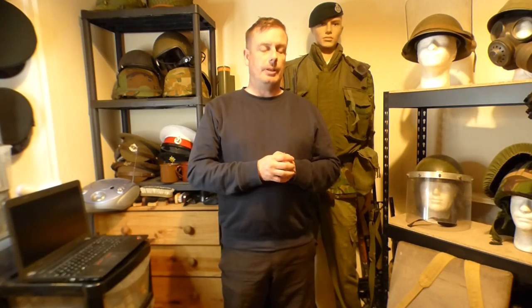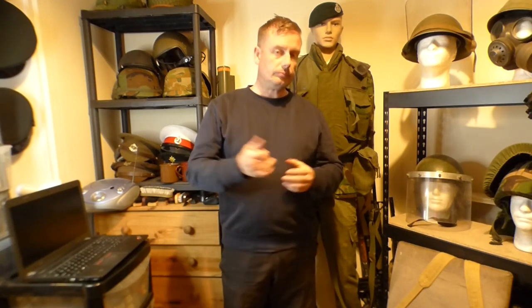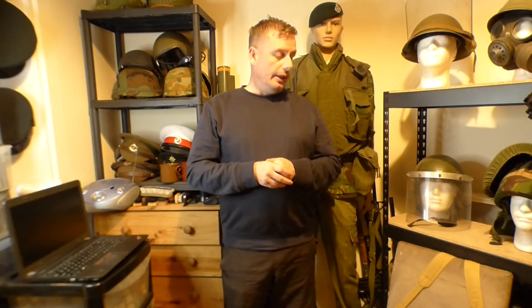Hello everyone, welcome back to Shanahan Militaria. Today's video was voted on the live stream. For those of you that don't know, we do a live stream here at Shanahan Militaria every Friday night at 8 o'clock Irish time. So if you're around and you want to pop in, you're more than welcome. We did a vote — I got items in and we did a live unboxing, and I asked the audience what they would like to see.